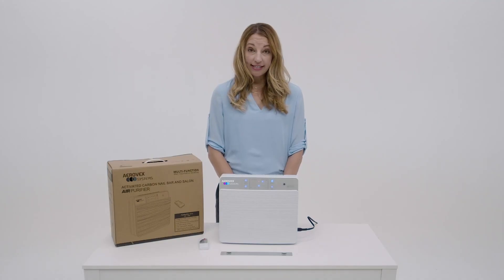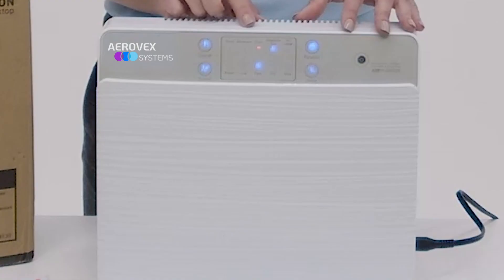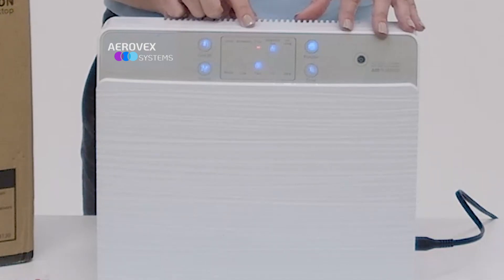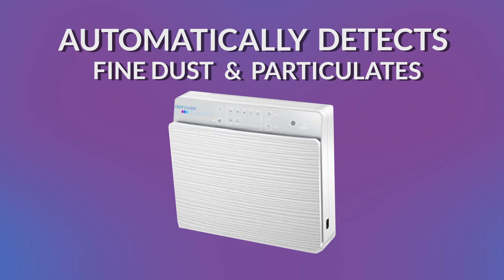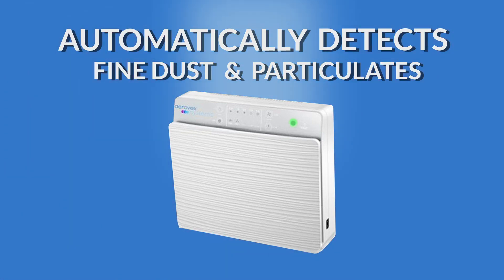Air quality is reflected through the traffic light system. It will automatically work through the settings until the green light comes on. If at any time the unit detects fine dust or particles, it will automatically increase the fan speed.